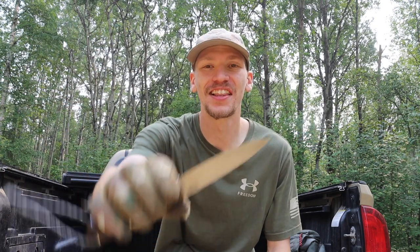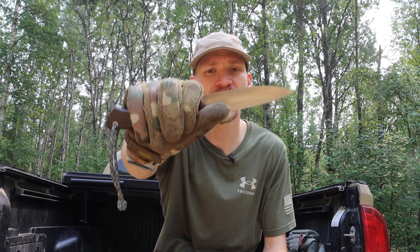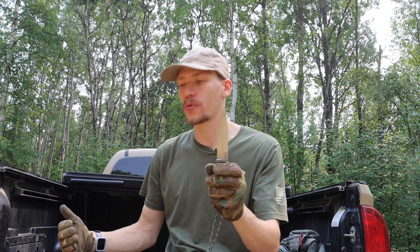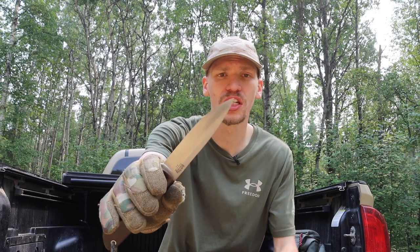Moving on to the Bark River Knives Aurora. This one's in A2 steel and was one of the first knives I went to after the TOPS Fieldcraft, since I still liked larger knives at the time. It's around 0.17 — about 3/16ths of an inch thick — with a 4.5 inch blade length. It holds similar properties to the Fällkniven F1 with a convex grind, giving a very slicey thin edge. The only downside being that in A2 tool steel, the tip is a little bit fragile, so you do have to be cautious.